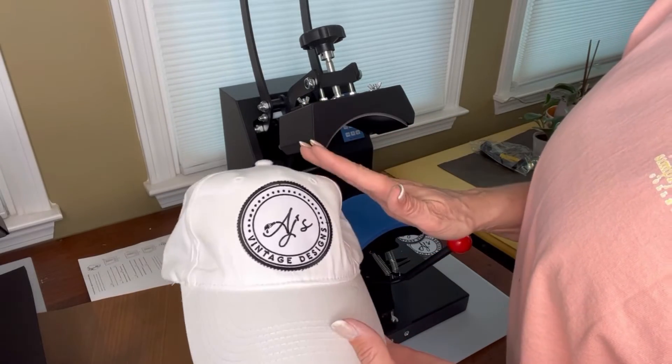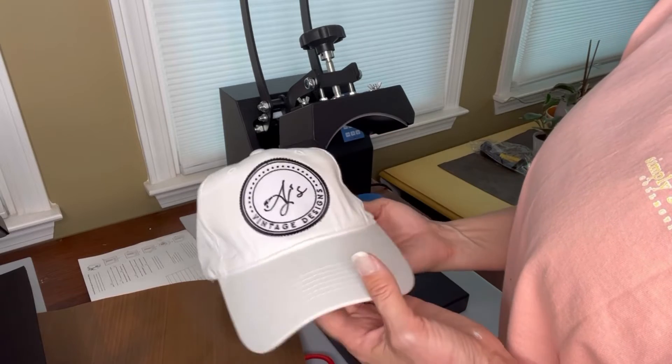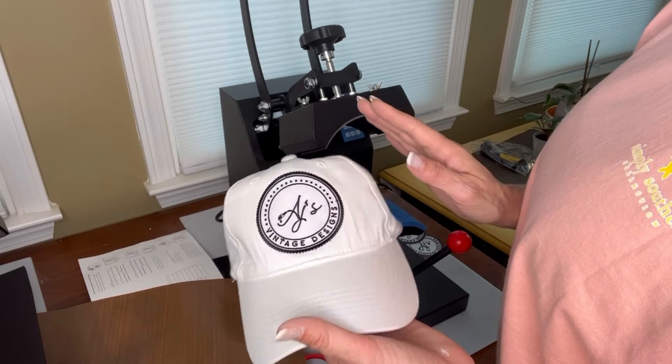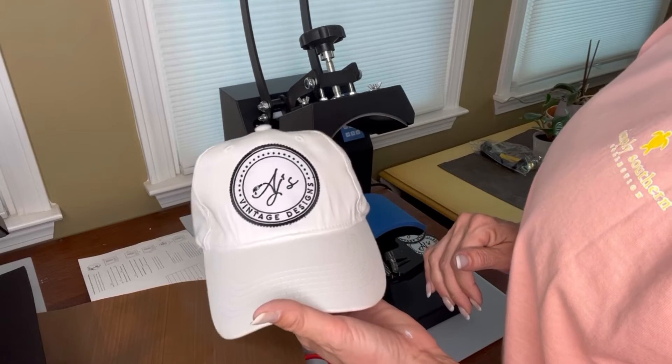You can play around with the temperatures. Like I said, I was experimenting and figured that 320 degrees at 20 seconds worked. Maybe you can go a little bit less, but this is just what's worked for me so far. So now I have a customized hat.